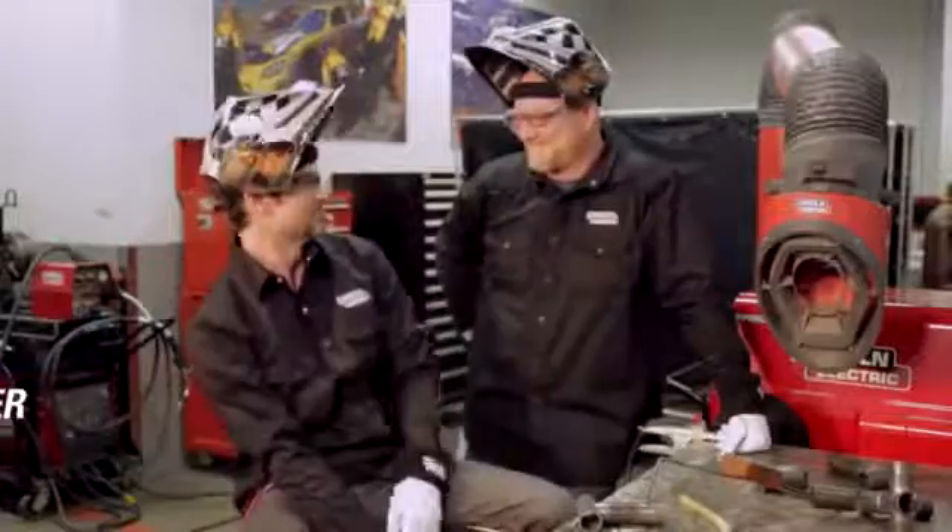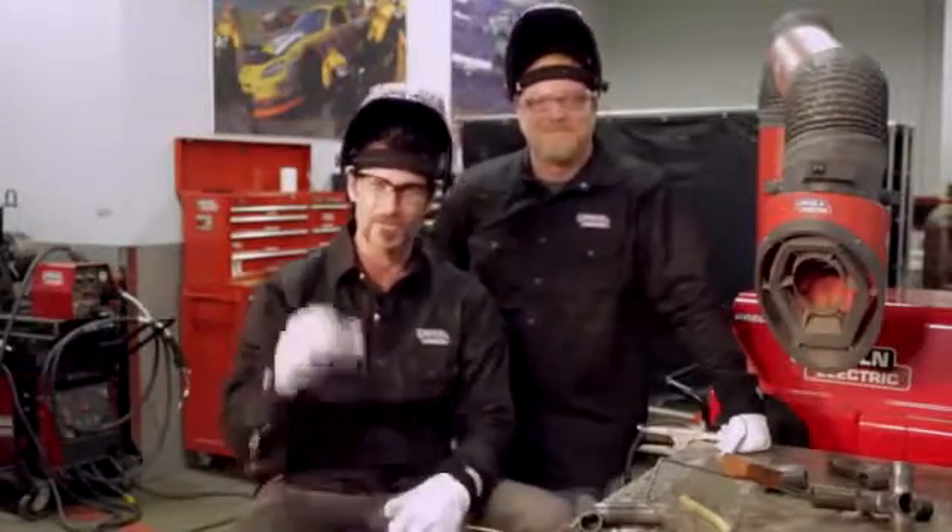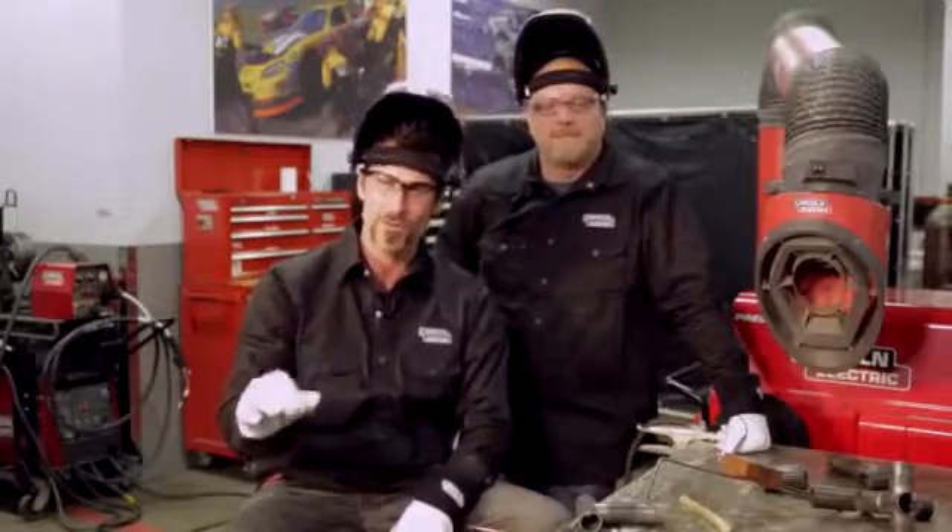Hey everybody, I'm Brian Fuller and this is Mark Prosser. We're here, we're going to talk about chromoly. We're glad you clicked on the video. We're going to give you a few tips on chromoly welding.